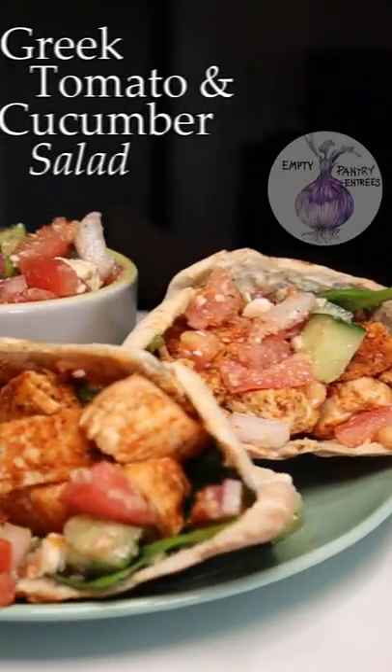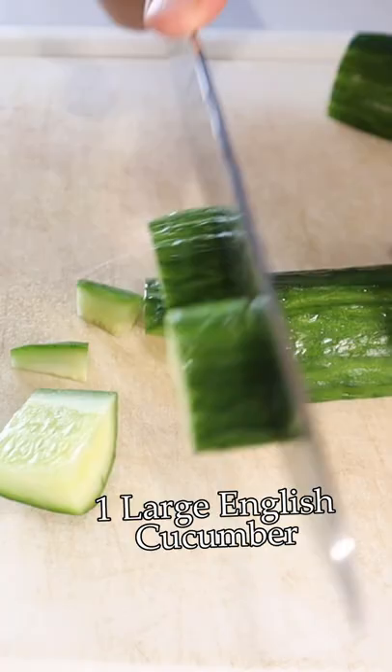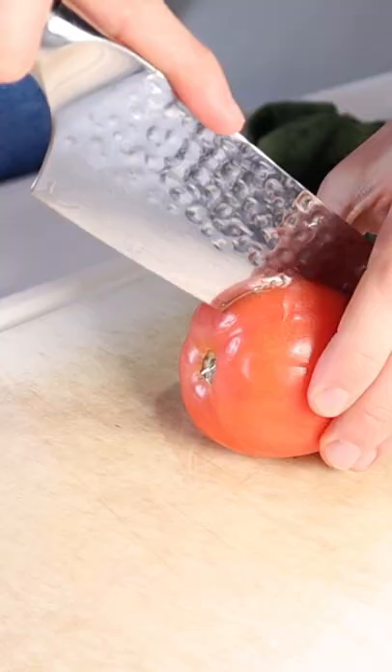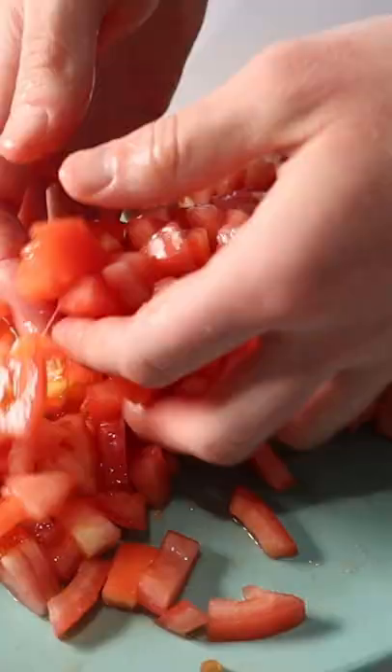Today we're making a fantastically delicious and simple Greek Tomato Cucumber Salad. Sprinkle with a teaspoon of salt for osmosis production and mix intensely.